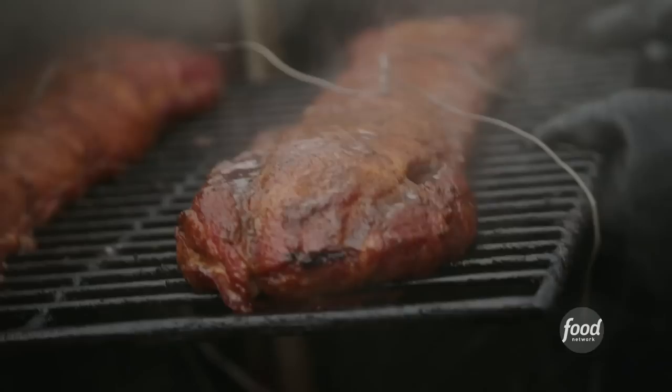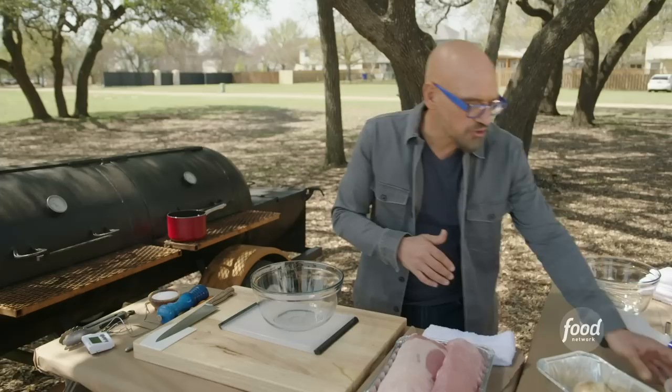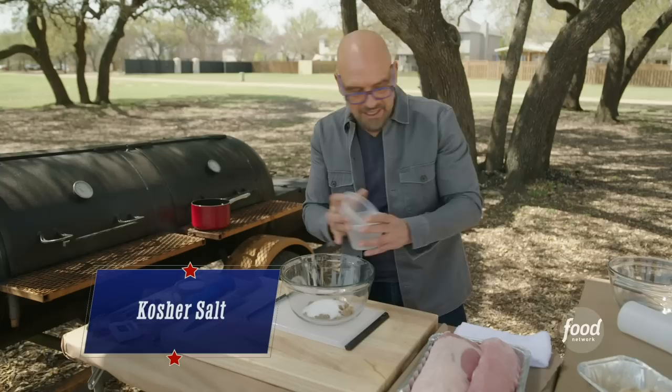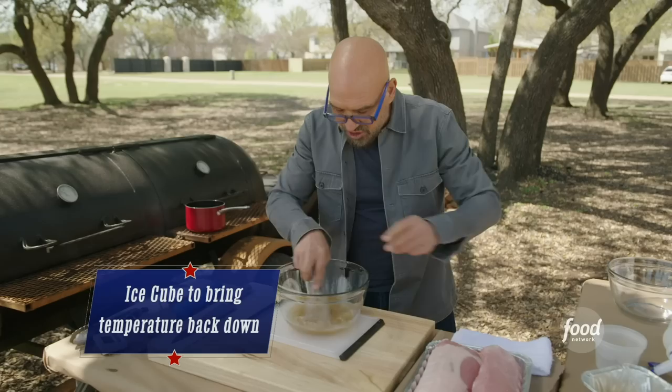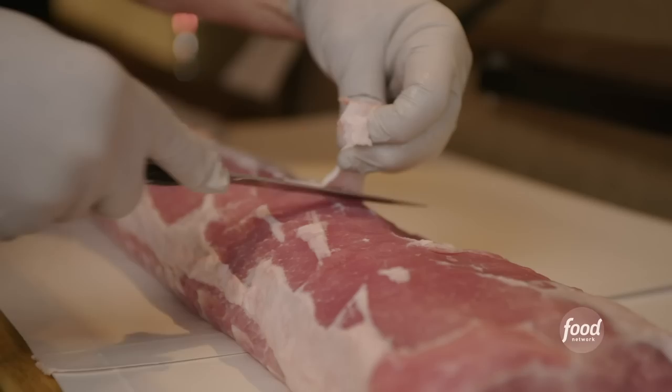One of the tricks that they do at Rhythm and Ribs is they inject their pork. I have brown sugar and kosher salt, and we're going to add a touch of warm water just to help melt this a bit. Give this a whisk, add a splash of apple juice, and drop in an ice cube or two just to bring the temperature back down so it's ready for injection.